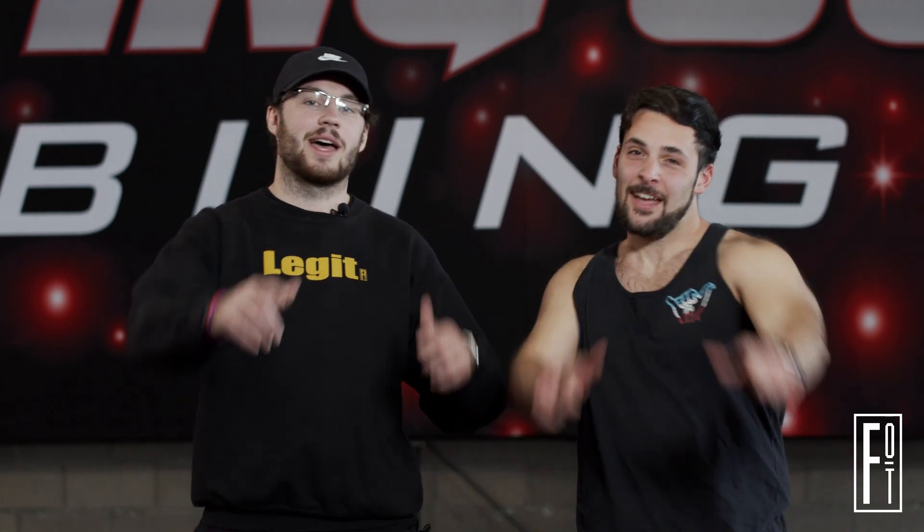Thanks everyone so much for watching. If you like what you see, make sure to drop a like, leave a comment, and make sure you subscribe to FOT TV.